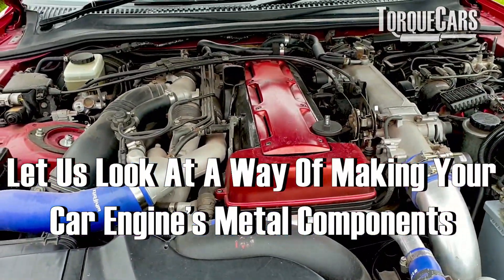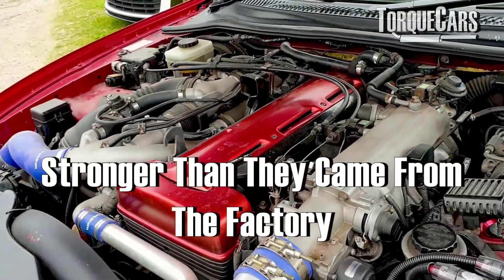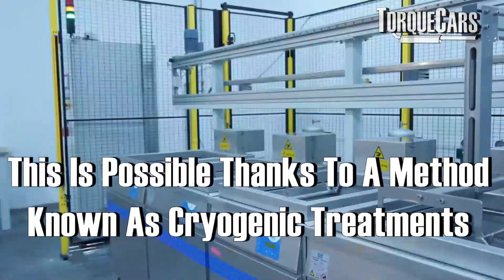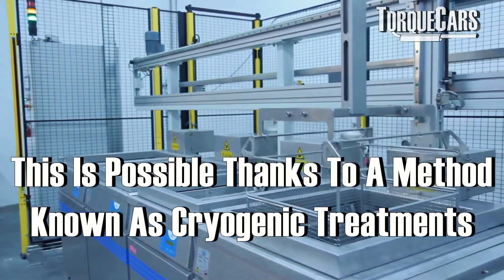Wouldn't it be great if there was an easy way to make all of the metal components in your engine much stronger than they are when they first come out of the factory? We're going to look at a method of doing this called cryogenic treatments.